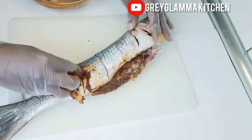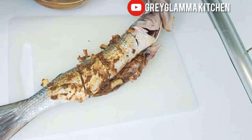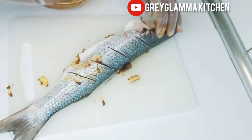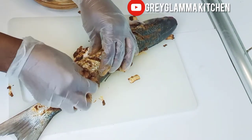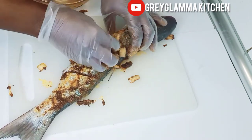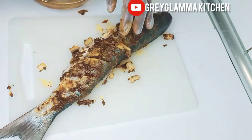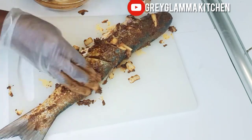Hello beautiful people, welcome back to my channel, it's me Gray Glamour GGM. Today I am going to show you how I made mullet fish — roasted mullet fish in the oven. You can use any fish of your choice, you can use tilapia or other types of fish. I only advise you not to try it with tuna fish because it doesn't come out the same.